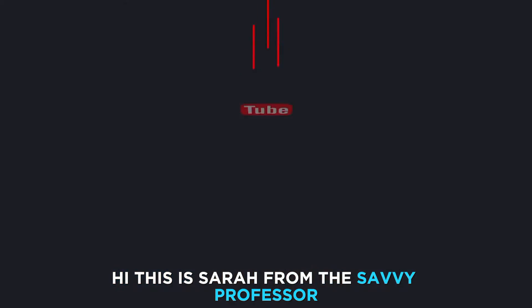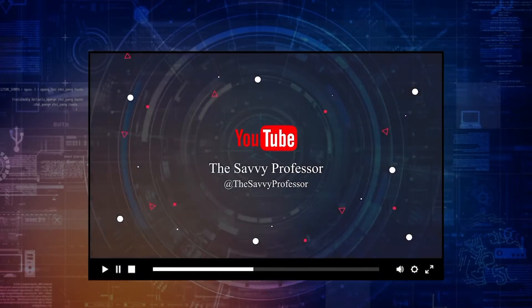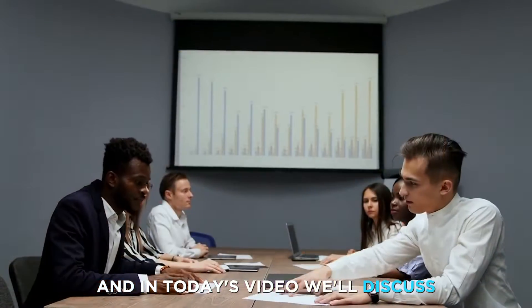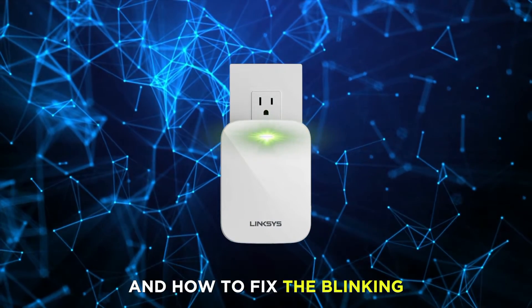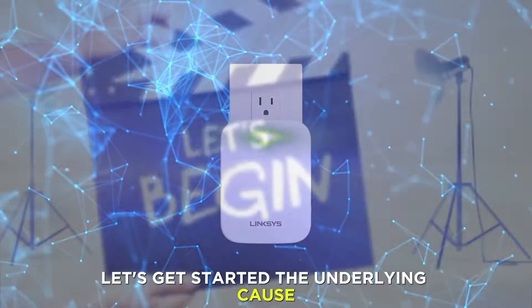Hi, this is Sarah from The Savvy Professor, and in today's video we'll discuss why the Linksys Wi-Fi extender blinks green and how to fix the blinking. Let's get started.